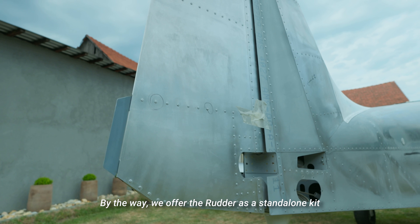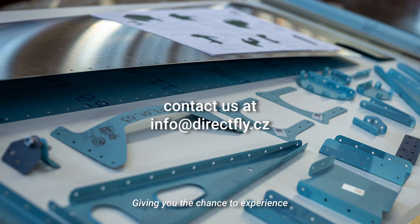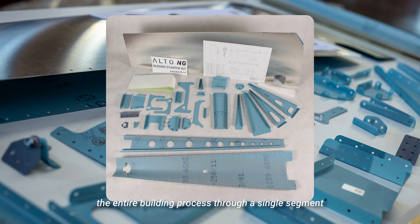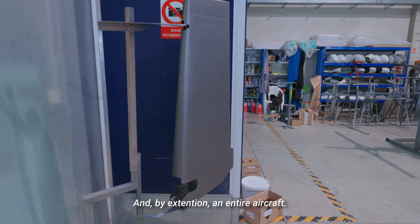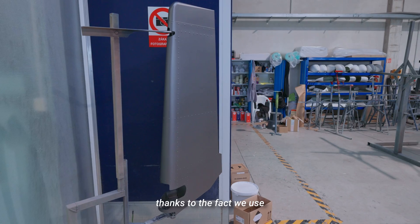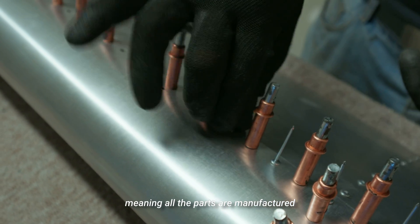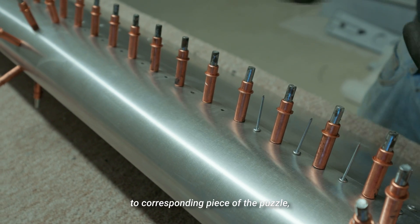We offer the rudder as a standalone kit that can be ordered via email, giving you the chance to experience the entire building process through a single segment. You'll see just how simple it is to assemble the rudder and, by extension, an entire aircraft, thanks to match-hole technology — meaning all the parts are manufactured with pre-drilled holes matching perfectly to the corresponding piece of the puzzle.